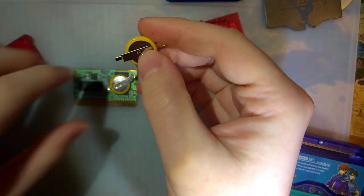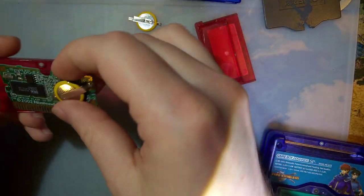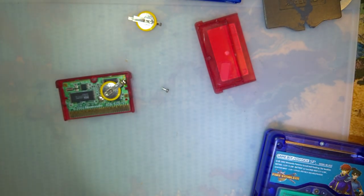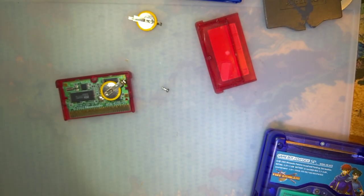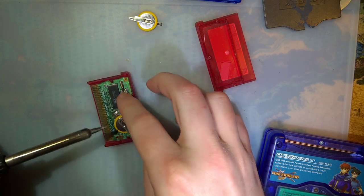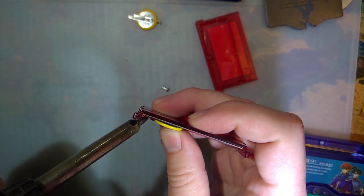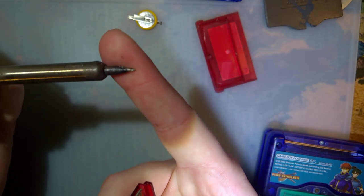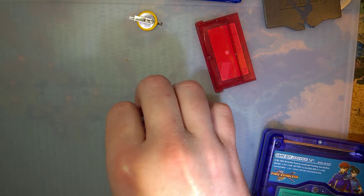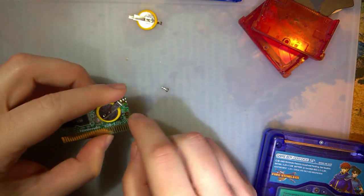Before we get to desoldering and re-soldering, don't try soldering with the game in the casing. This solder joint is easy to get to but the other one is really close to the edge, and it's really easy to accidentally hit the iron on the edge of the casing and ruin it if you make direct contact with a hot iron. Just take the extra few seconds and pop the PCB out of the case.